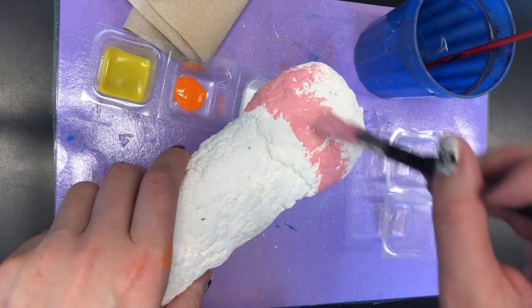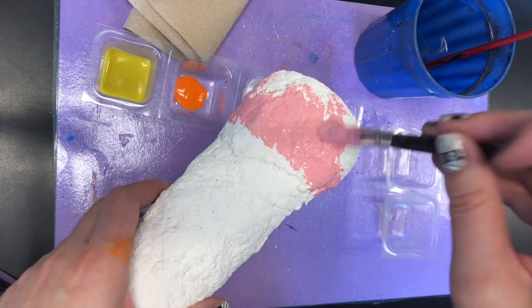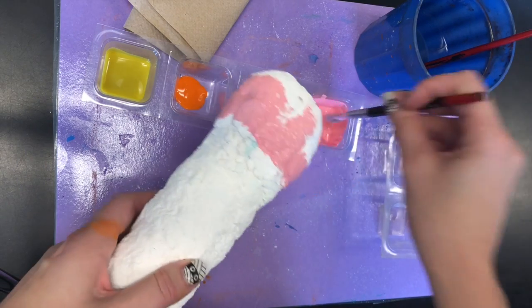Now as you notice when I'm painting, there's a lot of white space that is showing through. So what you can do is take your paintbrush and dab in those spots so that you're filling it in.